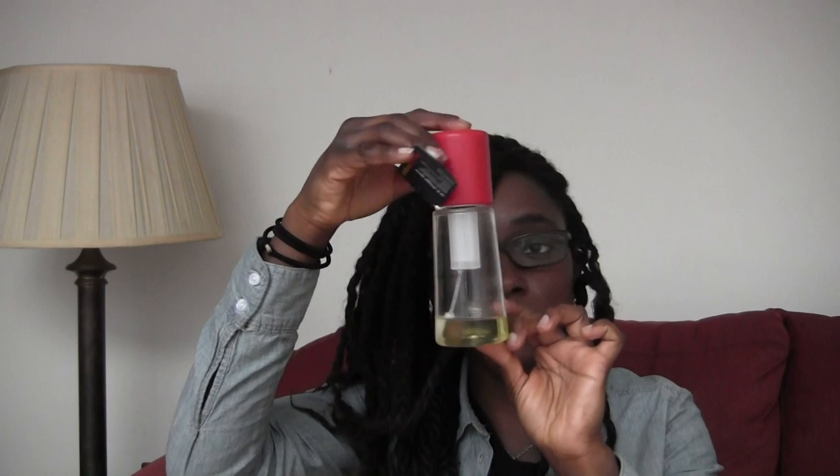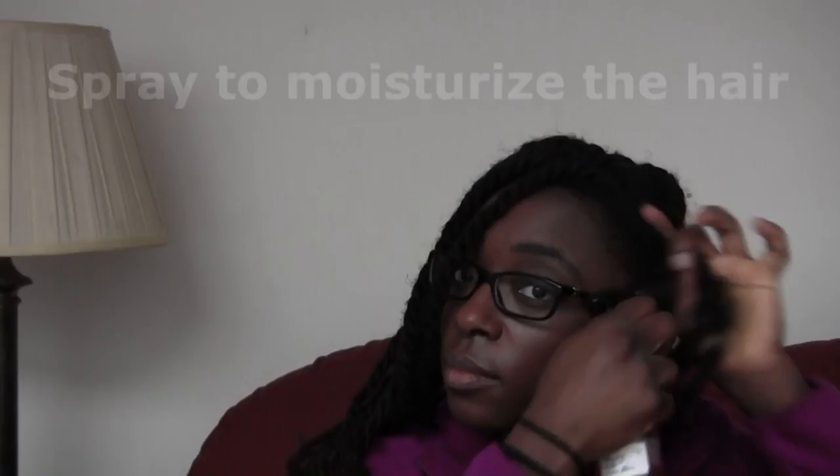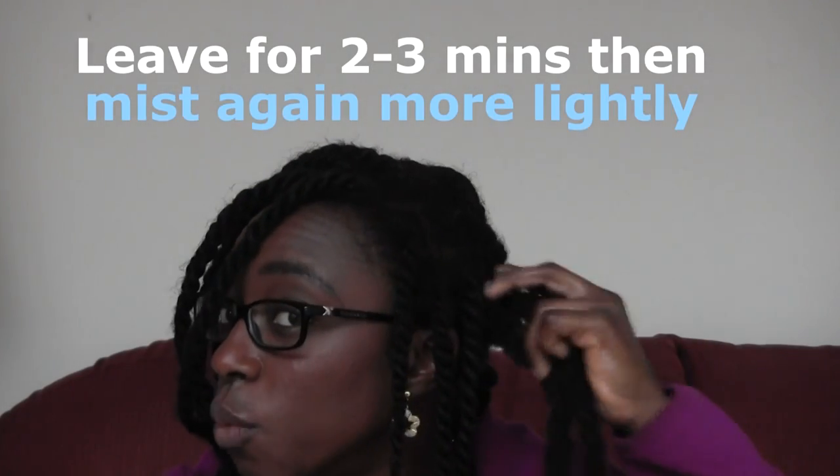The tools you're going to need for this are your hands, a detangling mist, a detangling leave-in conditioner, and an oil mix. I start by moisturizing my hair very well and leaving that for two to three minutes.